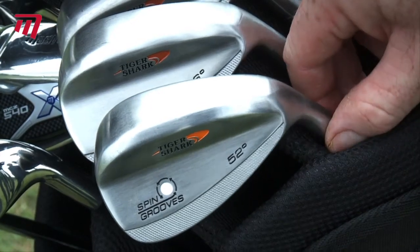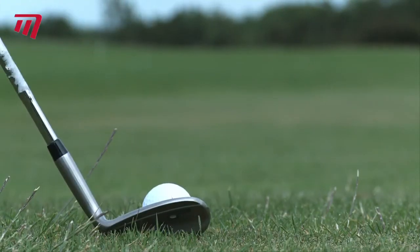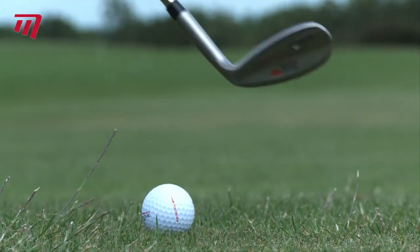So go for something that little bit special and pick up a TigerShark Spin Groove Wedge from Masters today.